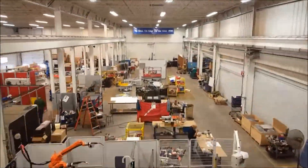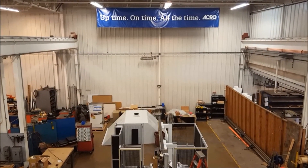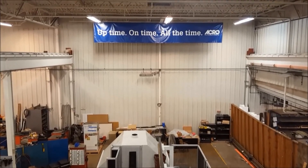ACRA Automation Systems prides itself in providing cost-effective solutions to our customers for over 80 years. Uptime, on time, all the time.